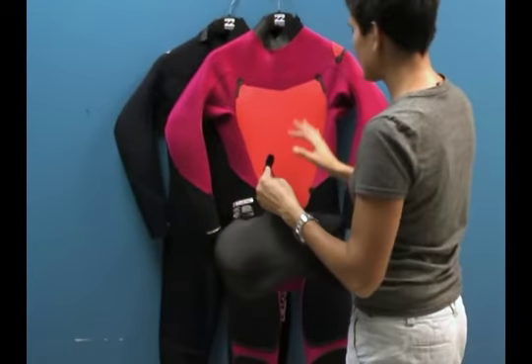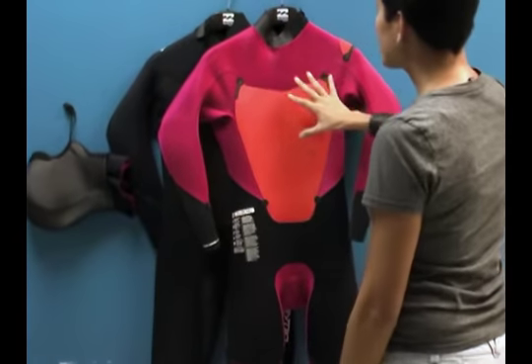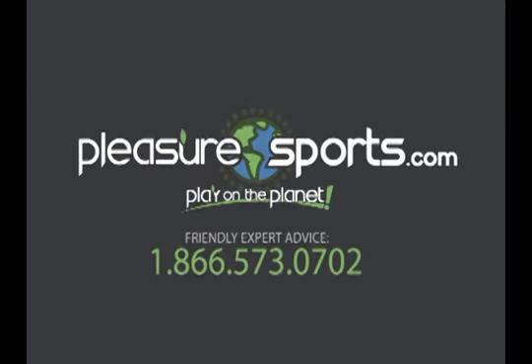Hopefully I covered all the features of the Billabong Foil 5/4mm wetsuit. If I missed anything, take a look at our website and learn more at PleasureSports.com.